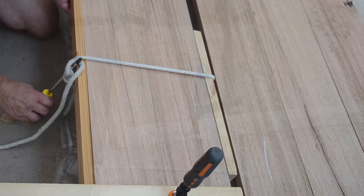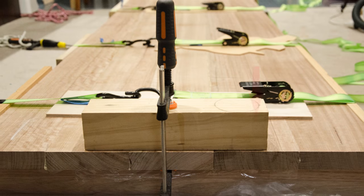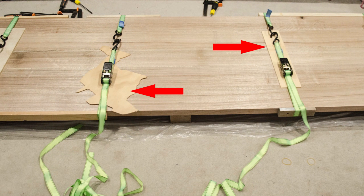Use the same method for the next planks as well. We use foam and glue which tends to work better than standard PVA. Leave the glue to dry well enough before taking off the straps — we just left it overnight.